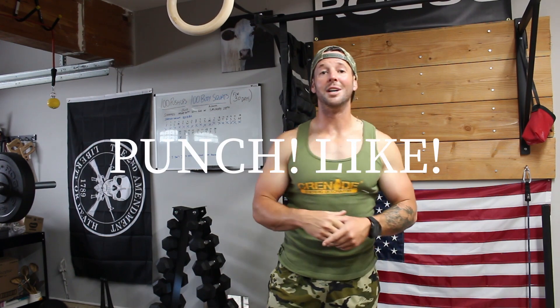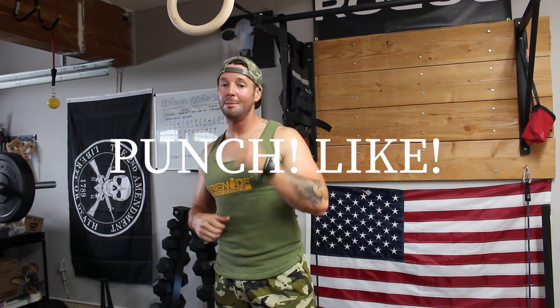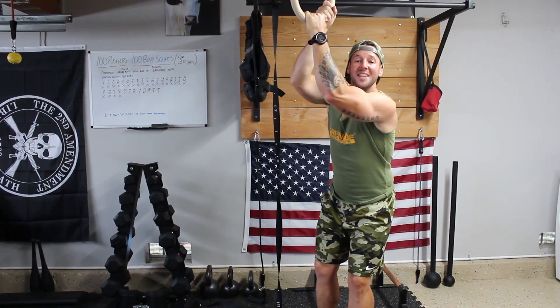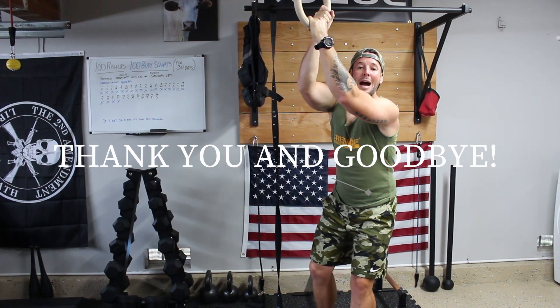If you liked the video, make sure you hit that like button. If you're new to the channel, make sure you subscribe and hit that notification bell so you know when new videos come out. Thanks so much for watching, have a good day!